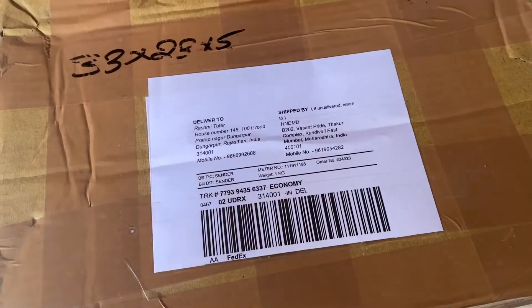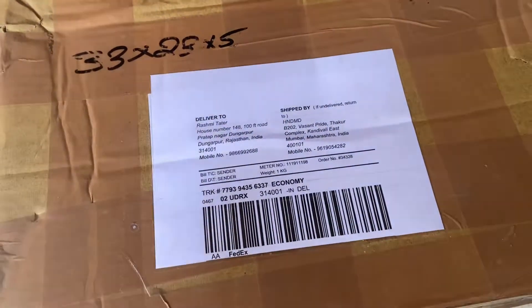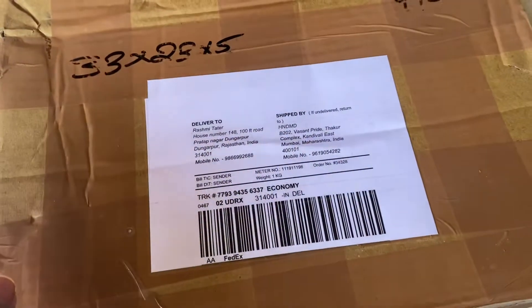Hello everyone, welcome to my channel. You're watching Handmade Love by Rashmi and today is another unboxing video.